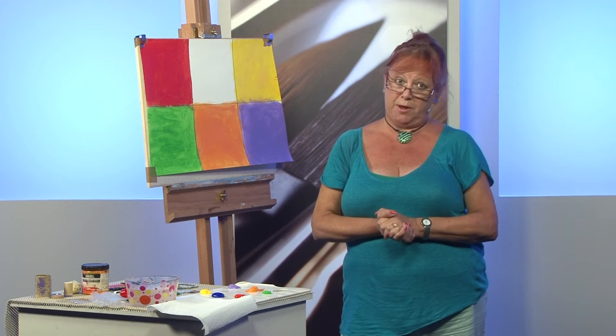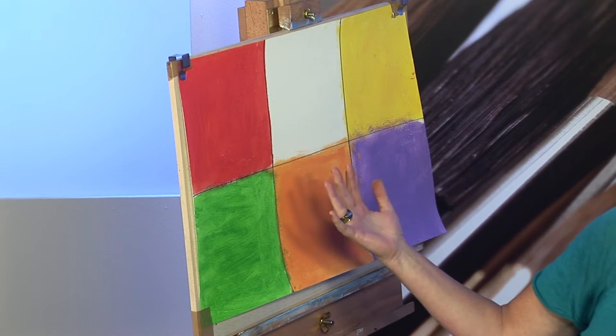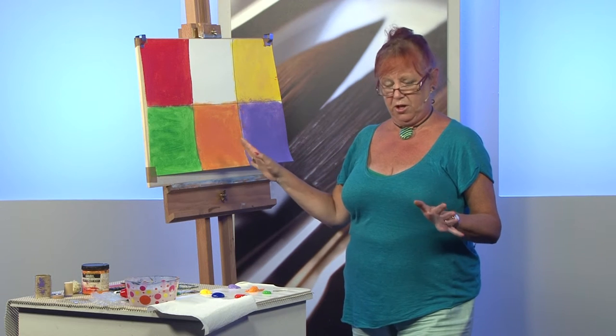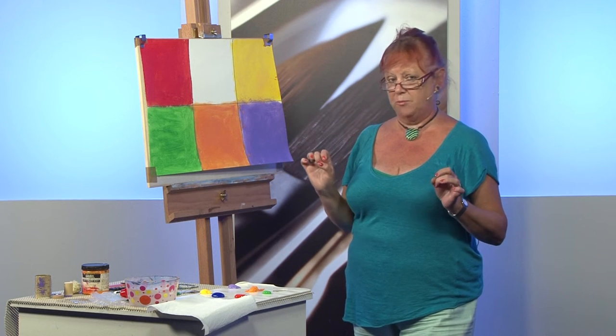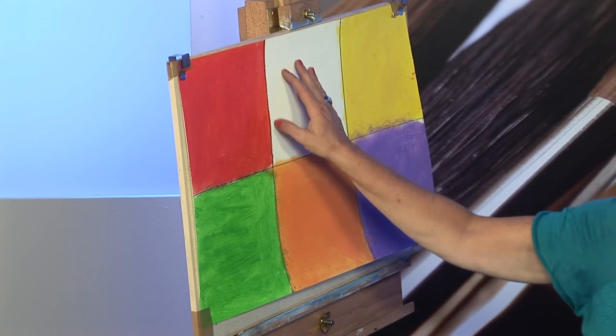Hi, for the demo today I'm going to be showing you some mark-making techniques that I use in my work. Some of these may be familiar to you and some may be quite unusual. To start off with, I've divided my watercolour paper into six sections. We're also going to employ a little bit of colour theory here. I'm going to be working with complementary colours — that is, colours opposite one another on the colour wheel. You might notice the blue section is blank.